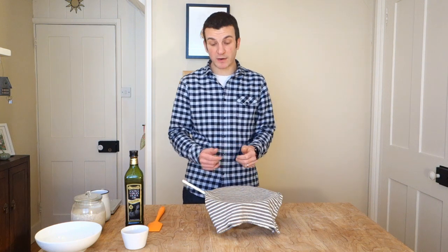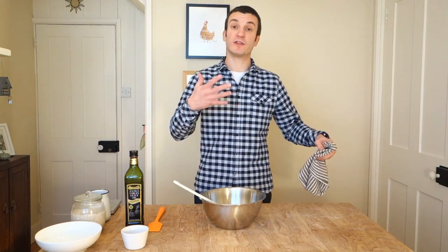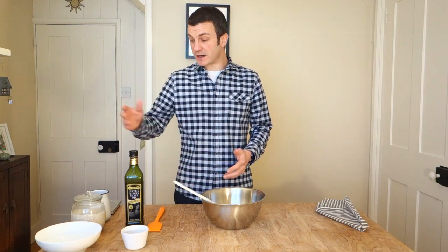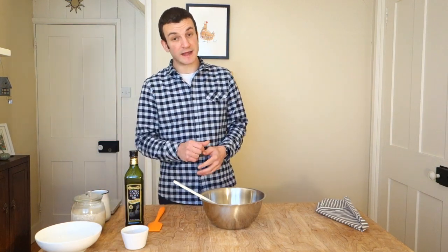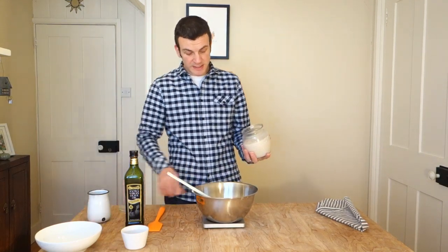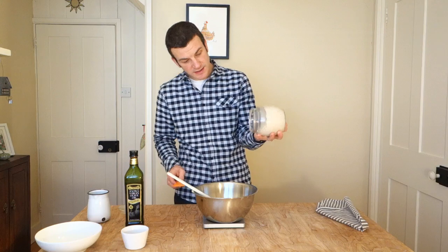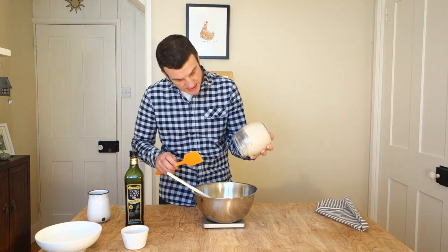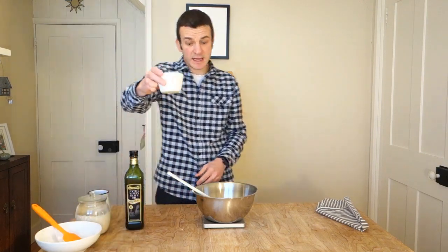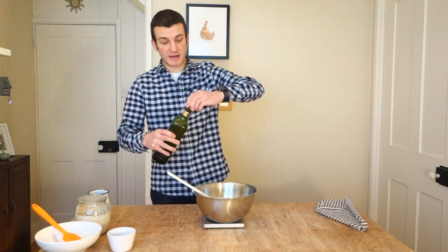OK, so that's been half an hour of autolyse — normally I would leave it for an hour, just to help cut down on the mixing time and make life a little bit easier. But now we need to add our starter, our salt, and a little bit of olive oil if you're using it. So into the bowl, let's get the starter in first — 80 grams of starter, that's a 20% inoculation, and you can see it's nice and bubbly. Then 8 grams of salt, and then just a drizzle of olive oil, about a tablespoon.